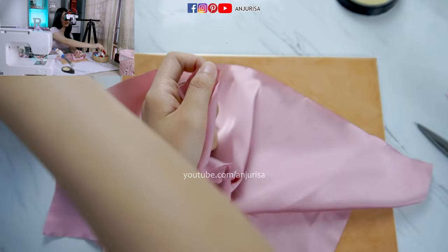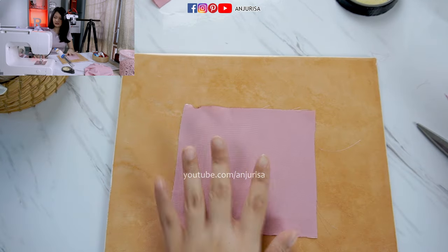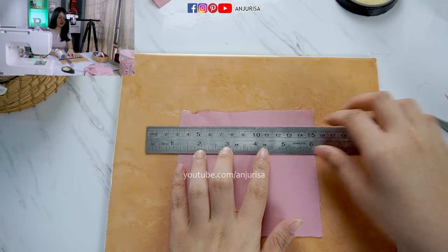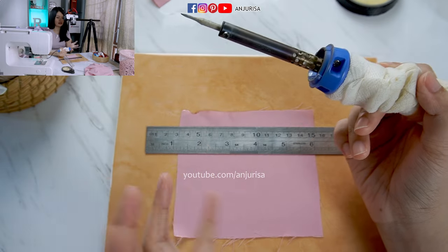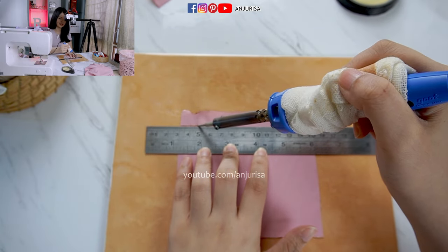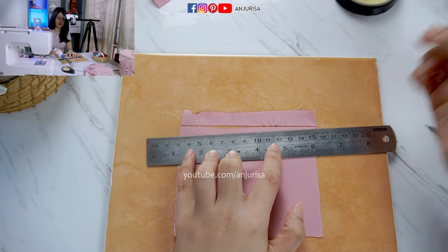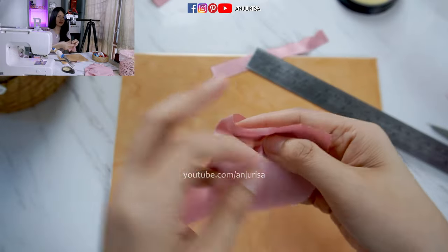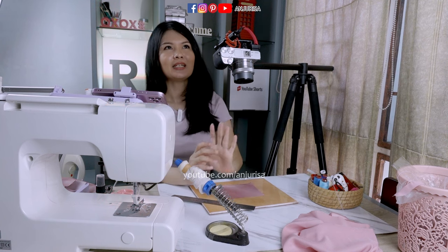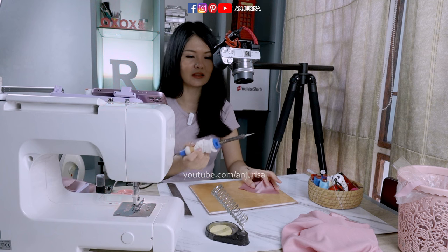It won't fray. But if you want to make it perfect or tidier, you can use a soldering iron. I am using a steel ruler to cut the fabric. This soldering iron is a regular soldering iron — it's not specialized for fabric, it's a soldering iron for electronics. You can just draw it on your fabric to draw and cut at the same time. If you want to know more about this technique, you can check out my previous videos. I'm using a ceramic tile as the board, and then the soldering iron for electronics.